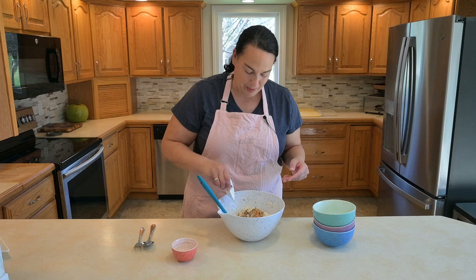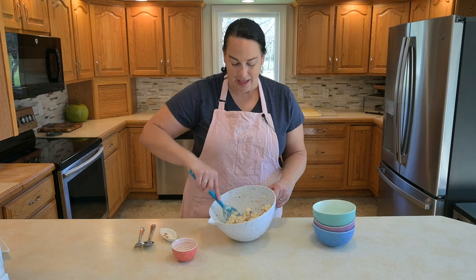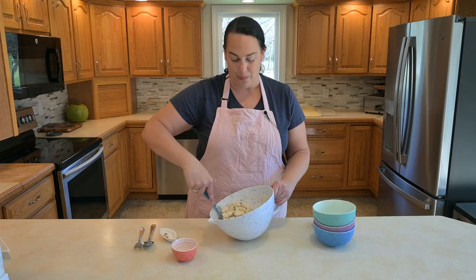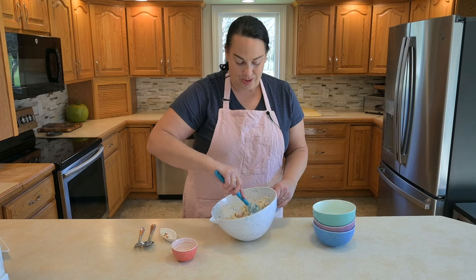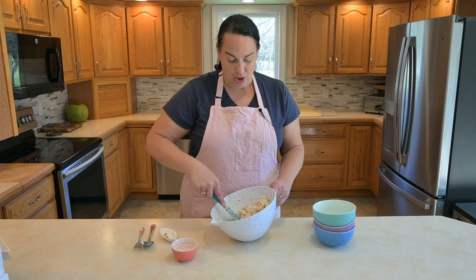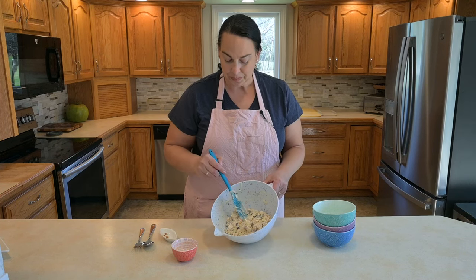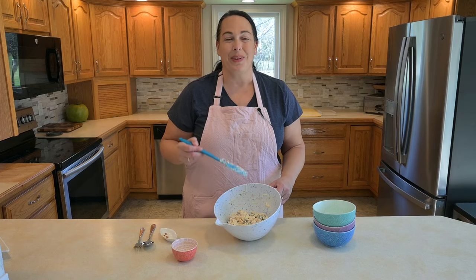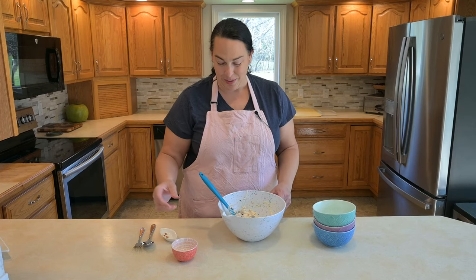We're going to add the cayenne pepper right to the top and just mix that in. Chicken salad is great if you're having company over for lunch and you don't want a lot of work when they're here. You can have it made up either the day before or the day of, and just have it in the refrigerator ready to go. You can see it's all mixed together — you can't even really see the cayenne pepper in there too much, but the flavor is unbelievable. It was that quick.